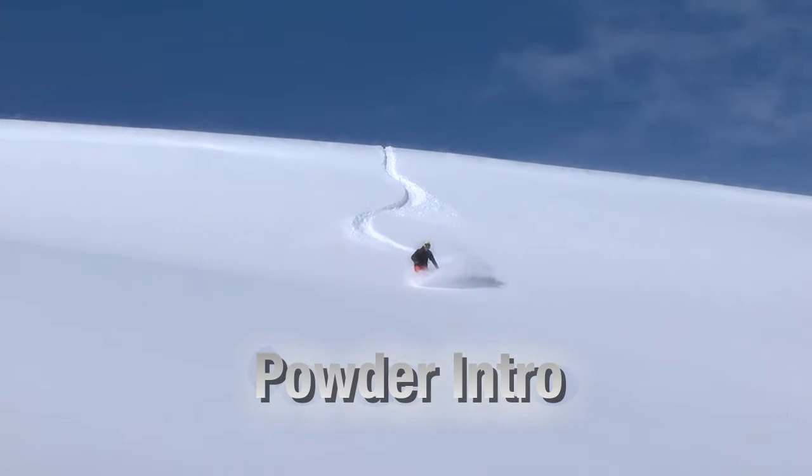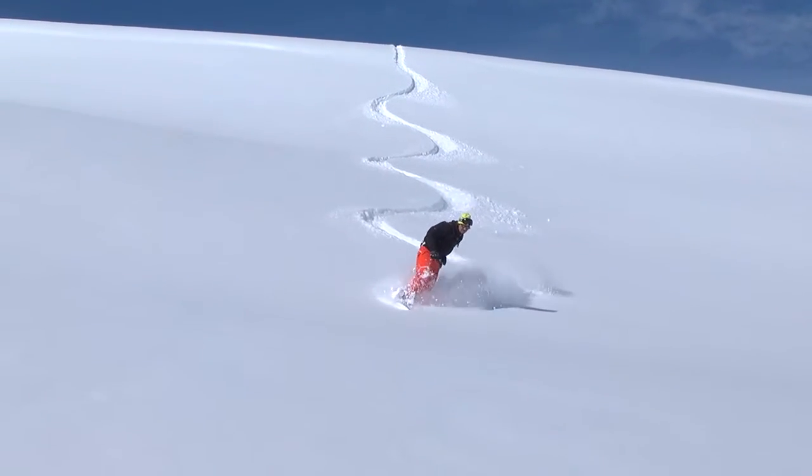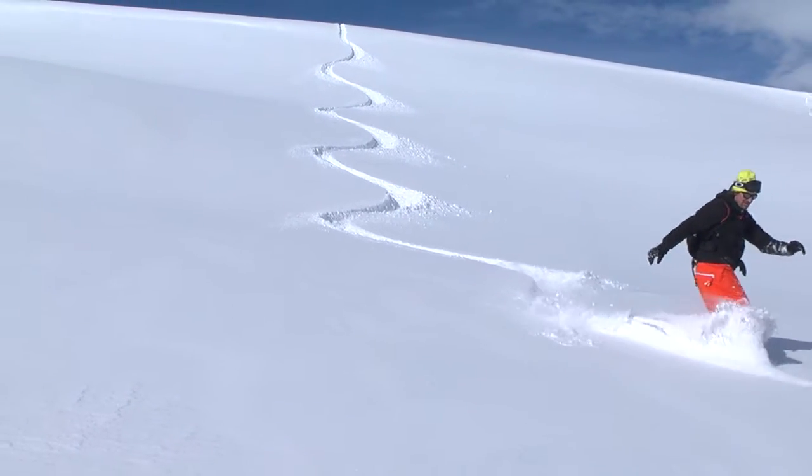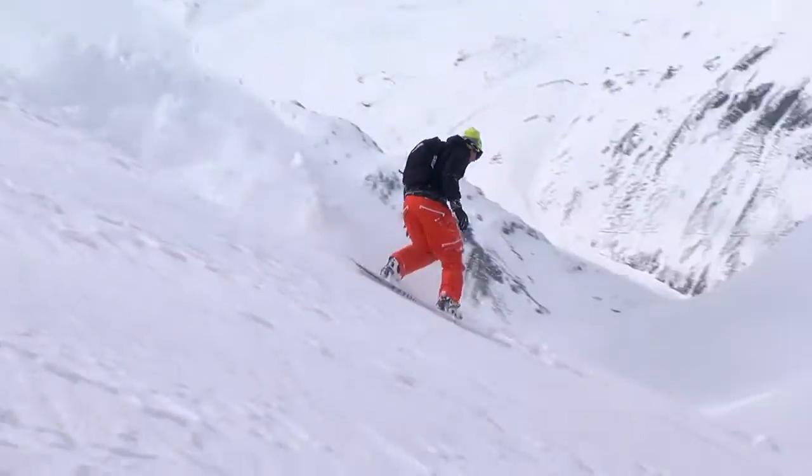At last, powder. This is where it's at, where your board functions the best. When you ride in powder, you'll obtain top performance from your board, as the board is easy to control and it manoeuvres with great precision.